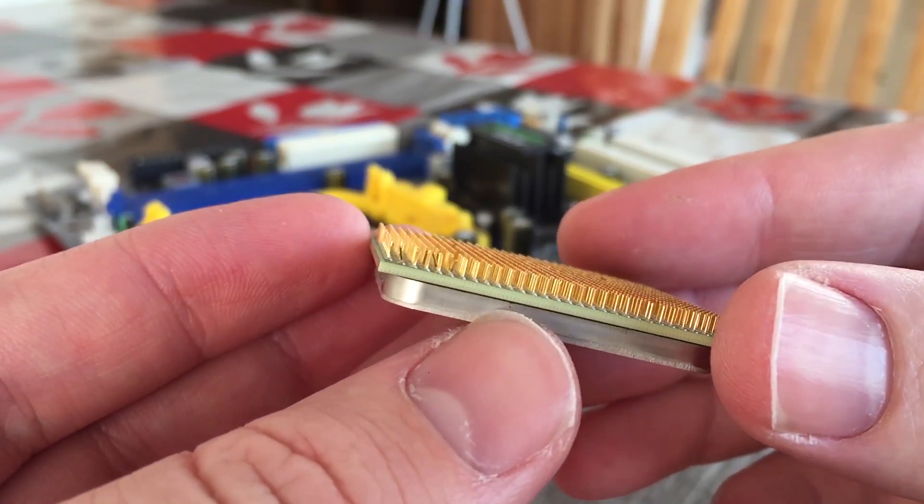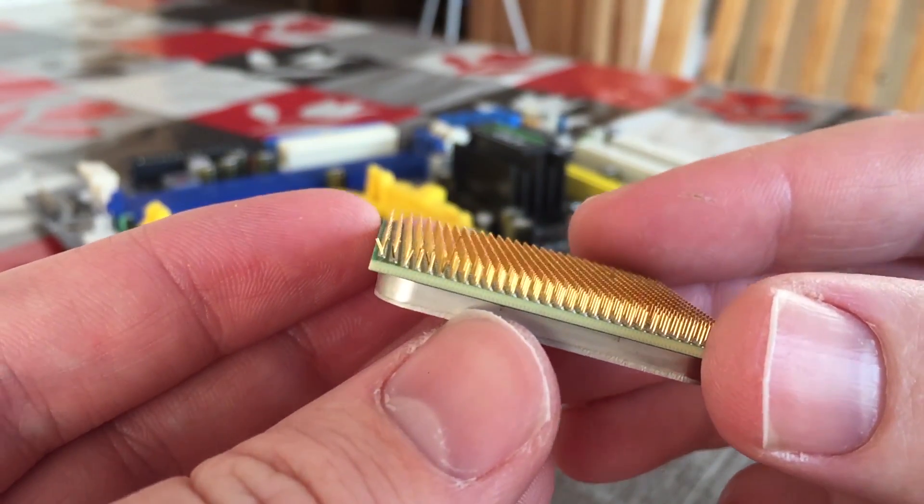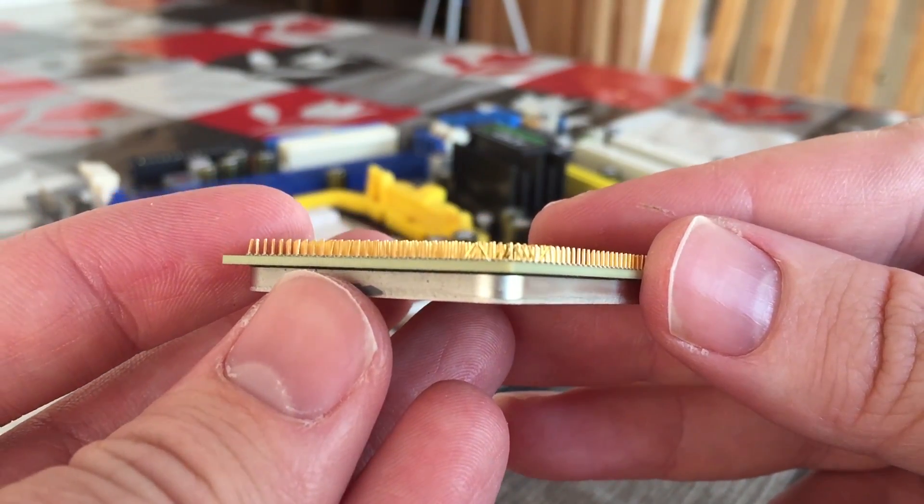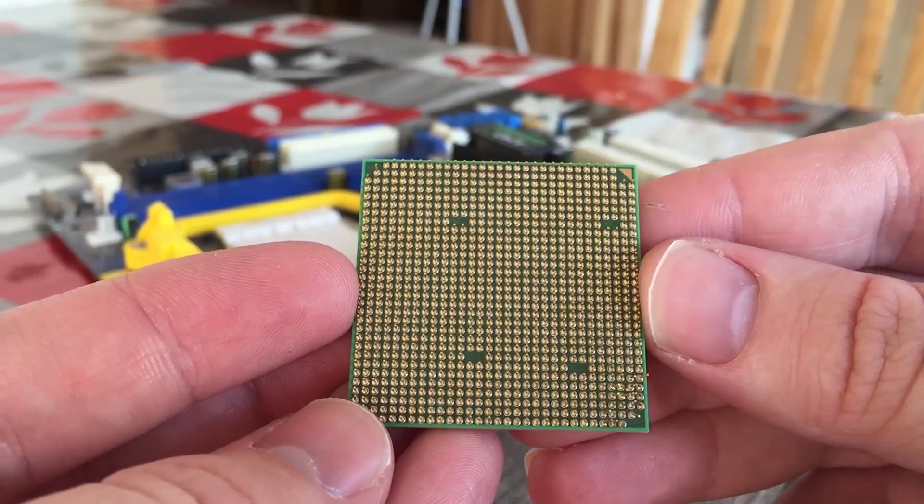After all, if this was a more expensive modern processor, it would seem like a pretty scary situation. But fixing bent pins is easier than it seems, and quite satisfying in some aspects too.